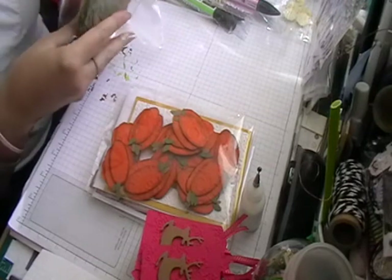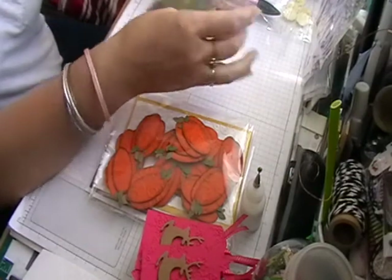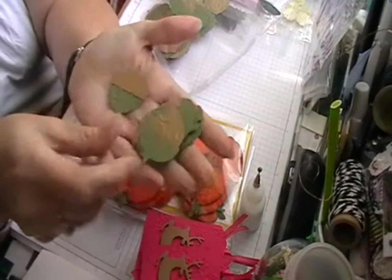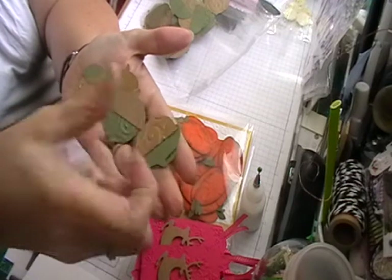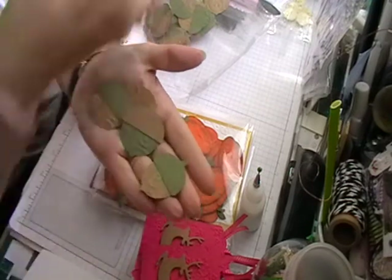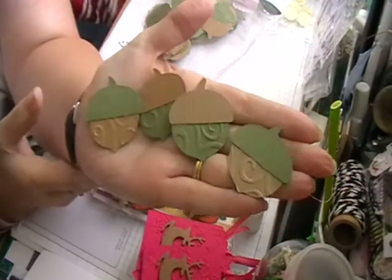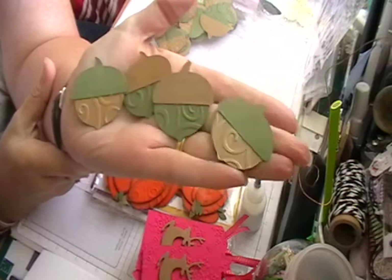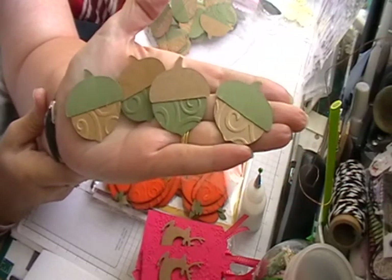I've made these acorns in green and craft, and again I've just embossed the bottom edge to give it a bit more dimension.